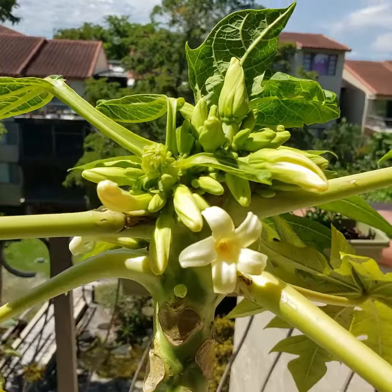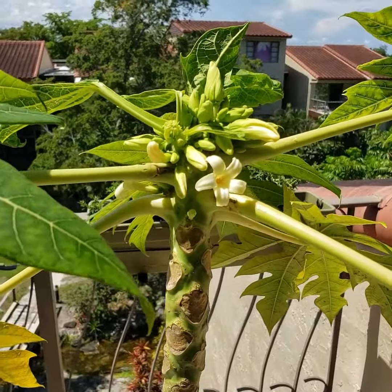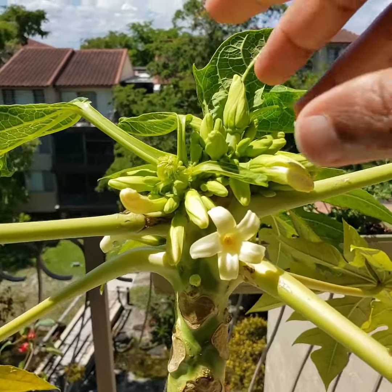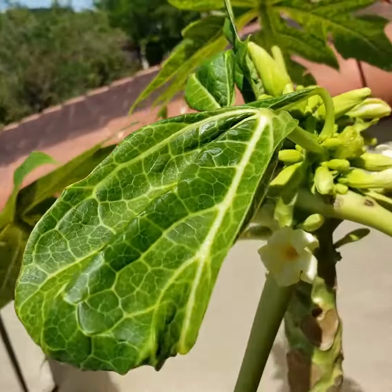And once I cut that piece out, the tree said, hey, what's going on? Something's wrong — I've got to put out more life here. So that's what it did. It put out all of these flowers here and it put out these new leaves.